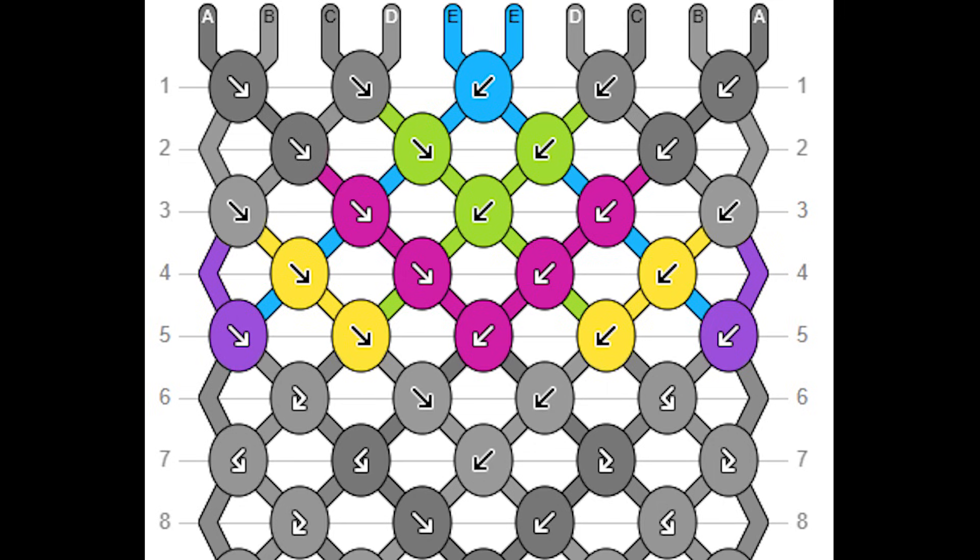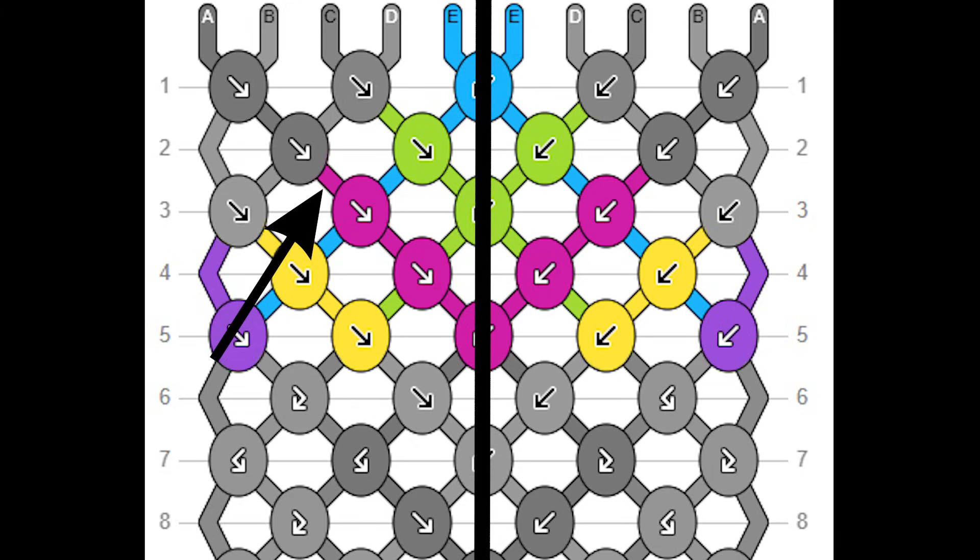Have a look at your pattern and visualise a straight line going right through the middle. Now look to the left of that line and identify the strings that you will need — they are represented by the sticky out bits of the pattern. Identify what colours you will need, then go to your bracelet, separate those colours and put them to the left. Do the same thing for the right half of your bracelet.